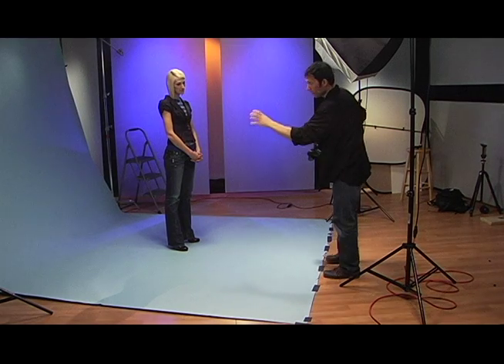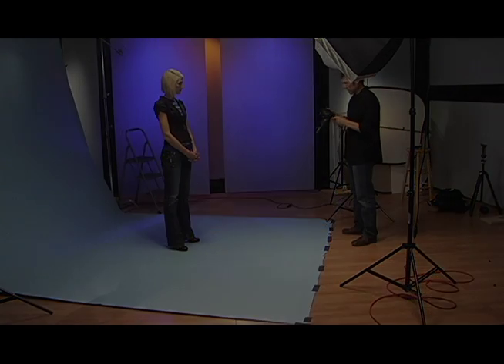I'm just working my way around, giving a sense of how the backdrop light is set and how the main light and the fill are set.